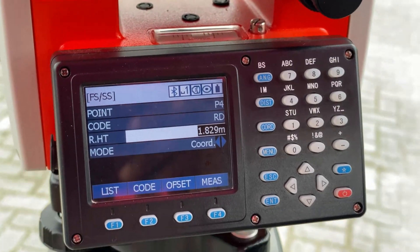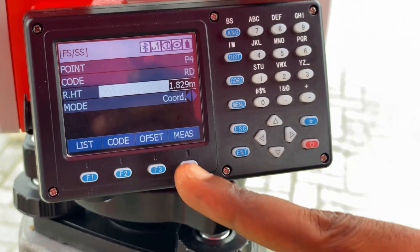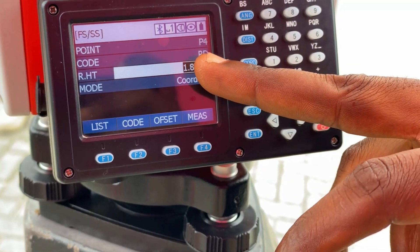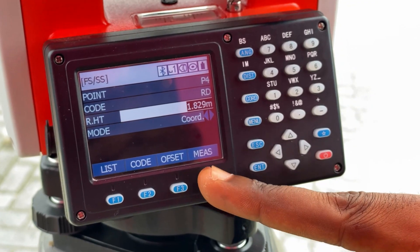For the last point we want to measure, the point is P4 — still along the road, so our code is Road/3D. The height of the reflector remains the same. We click Measure to record the coordinates for that point.